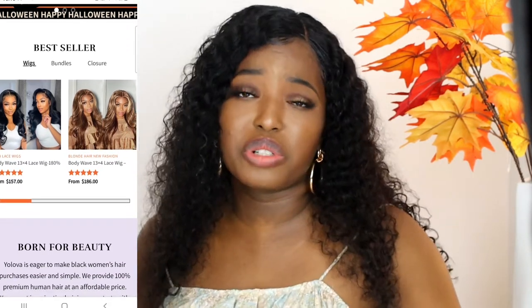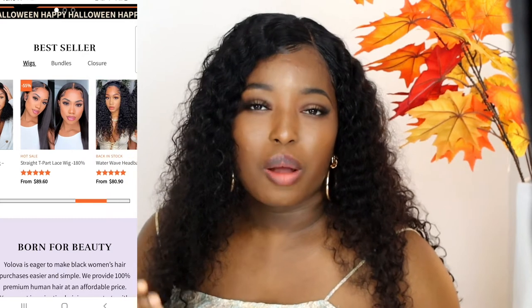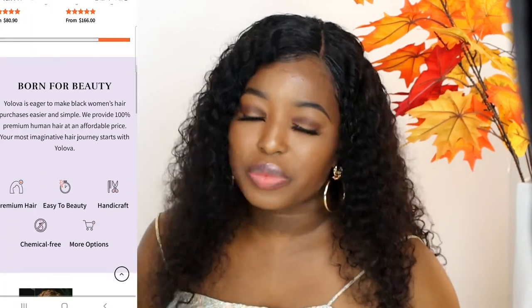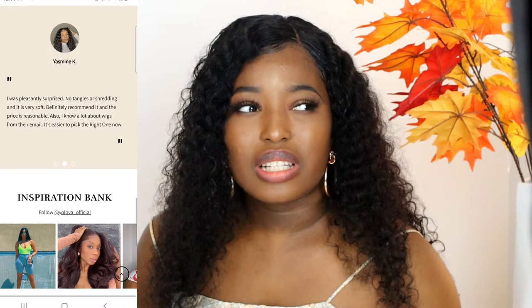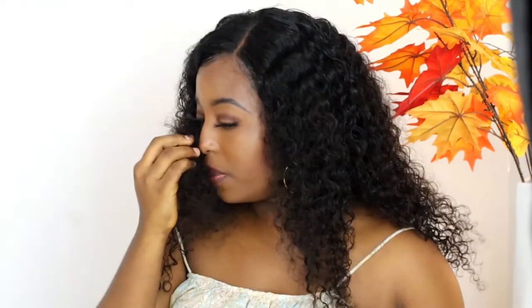This is a new hair company, so you guys make sure to patronize them. They have beautiful wigs on their website — I'll leave the link in the description box. They have closure wigs, frontals, bundles, and different types of colors: blonde, jet black, straight hair, curly hair, body wave. On the amount, it costs about $100 to $300. The shipping process is quite fast — I collaborated with them and the wig came about two days later, so in total it took four days to arrive.